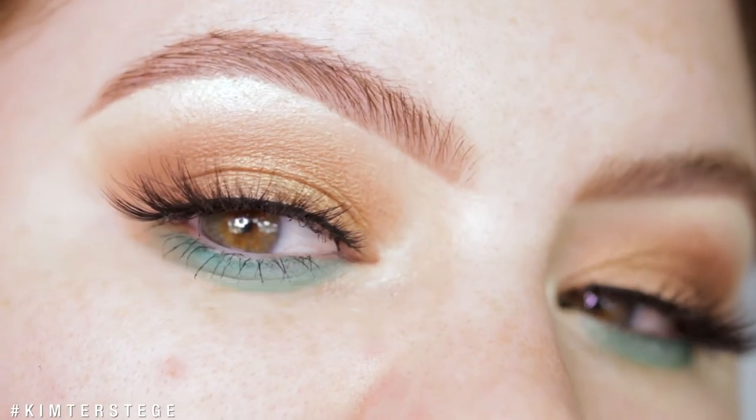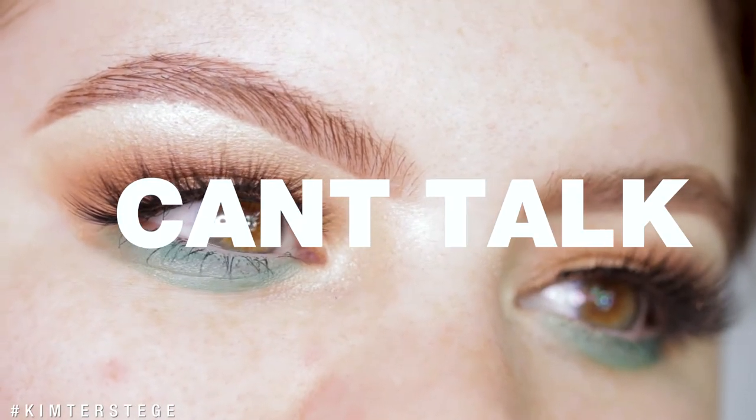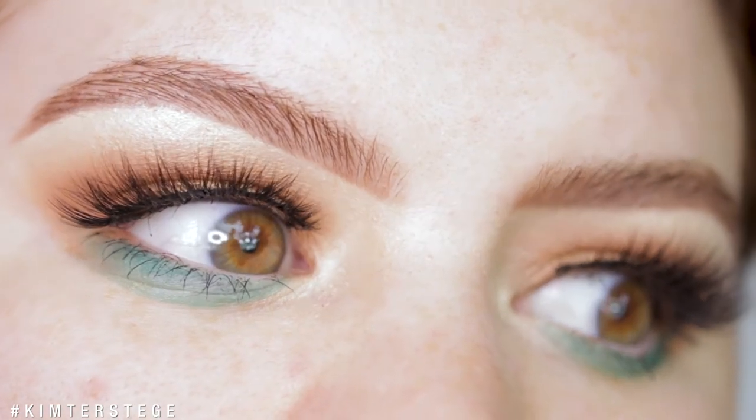I just wanted to come back with my mic on and say that I really, really love the outcome of this look because the green just gives it such a nice pop. And that is the last look finished — I paired it with just this simple skin look and just a nude lip.